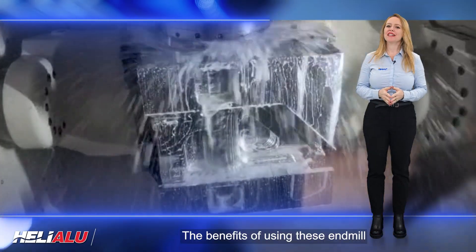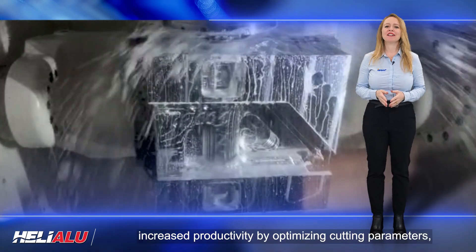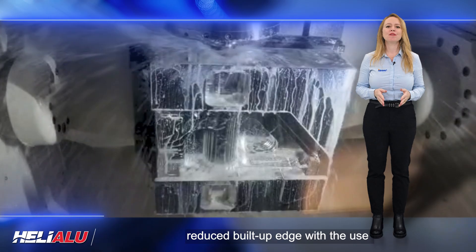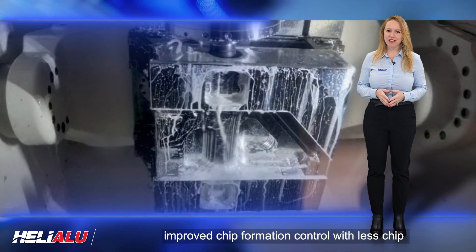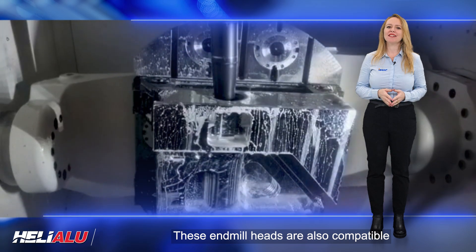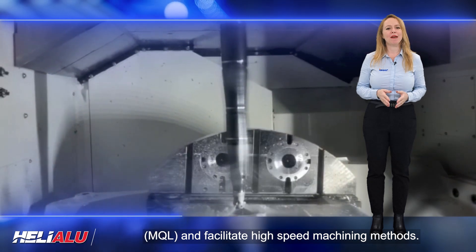The benefits of using these end mill heads include improved tool life by reducing temperature on the cutting zone, increased productivity by optimizing cutting parameters, better surface finish, higher process reliability, reduced build-up edge with the use of high-pressure coolant, improved chip formation control with less chip entanglement, and reduced risk of machine stops. These end mill heads are also compatible with minimum quantity lubrication and facilitate high-speed machining methods.